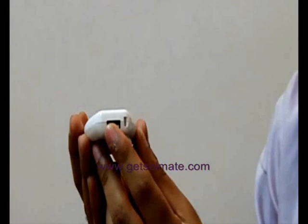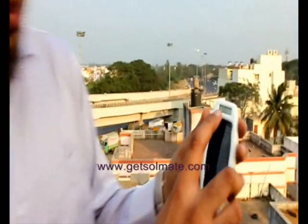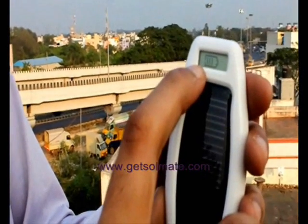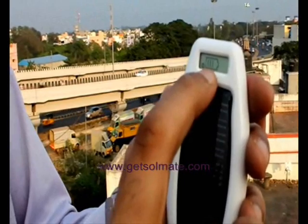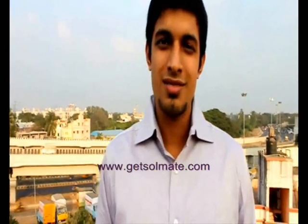Now let's head outdoors. Here I am outdoors. There you see the sun icon blinking — that indicates that the device is charging. That's the battery status indicator. This shows that there is about 75% charge in this device.